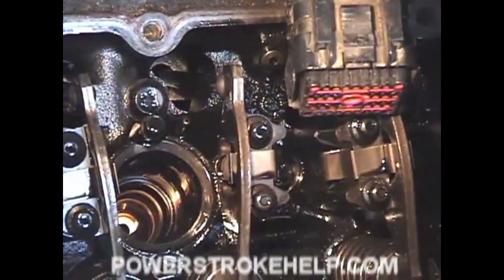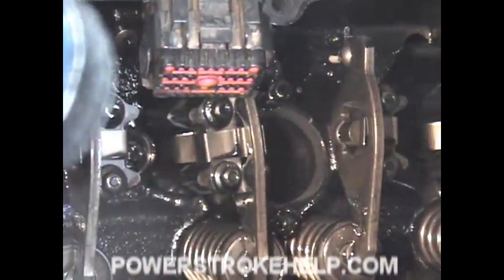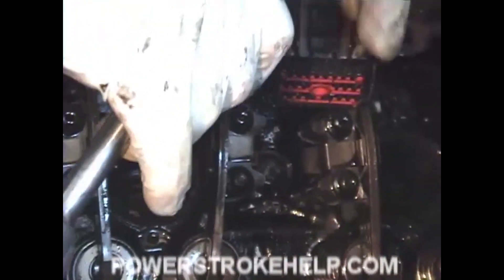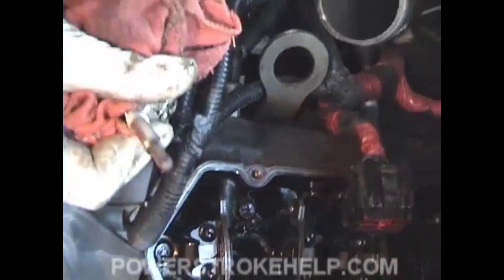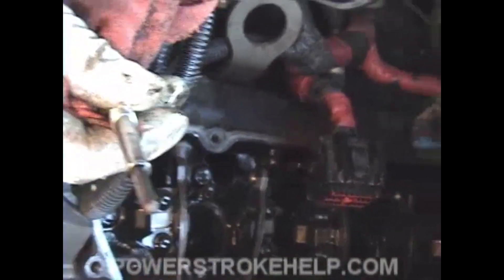At this point, we want to extract all eight glow plugs. It's important to take the glow plugs out so that we can get the oil that has been trapped in the cylinder. A 10mm deep socket works, and it's a whole lot easier to take these out when the injector is out of the way. They always seem to go in a whole lot easier than they come out. When you're extracting glow plugs, it's important to use as narrow and thin a 10mm socket as possible because the rocker arm just gets in the way. Pull your glow plugs out and we'll test them in just a moment.